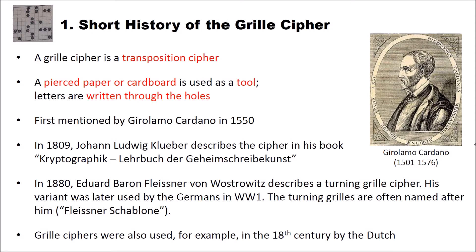On the right side here I put a picture of Girolamo Cardano, who lived from 1501 to 1576.